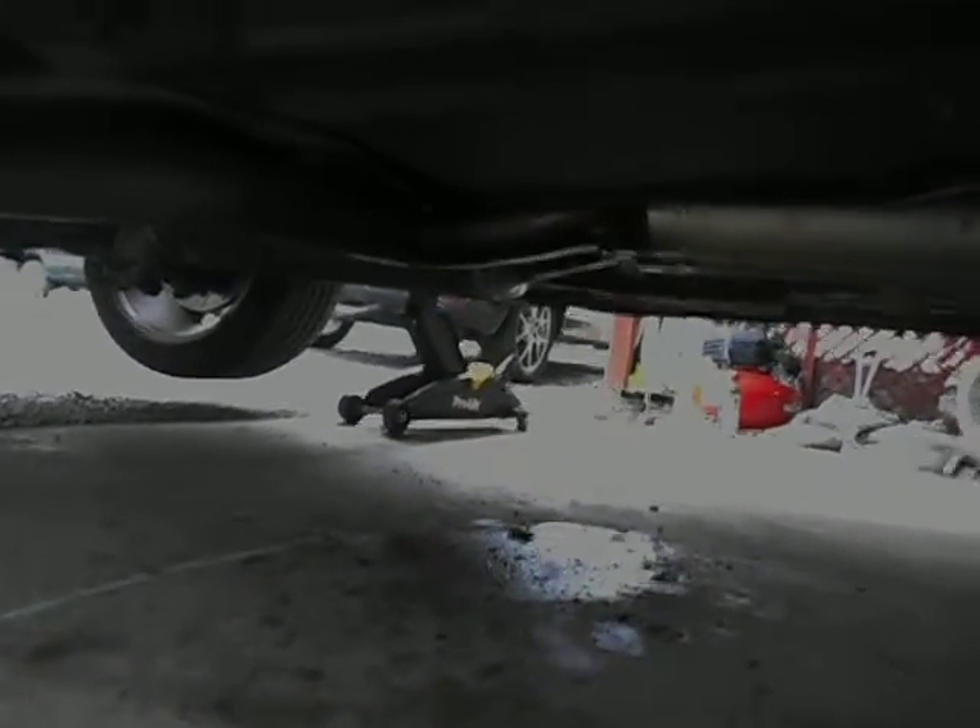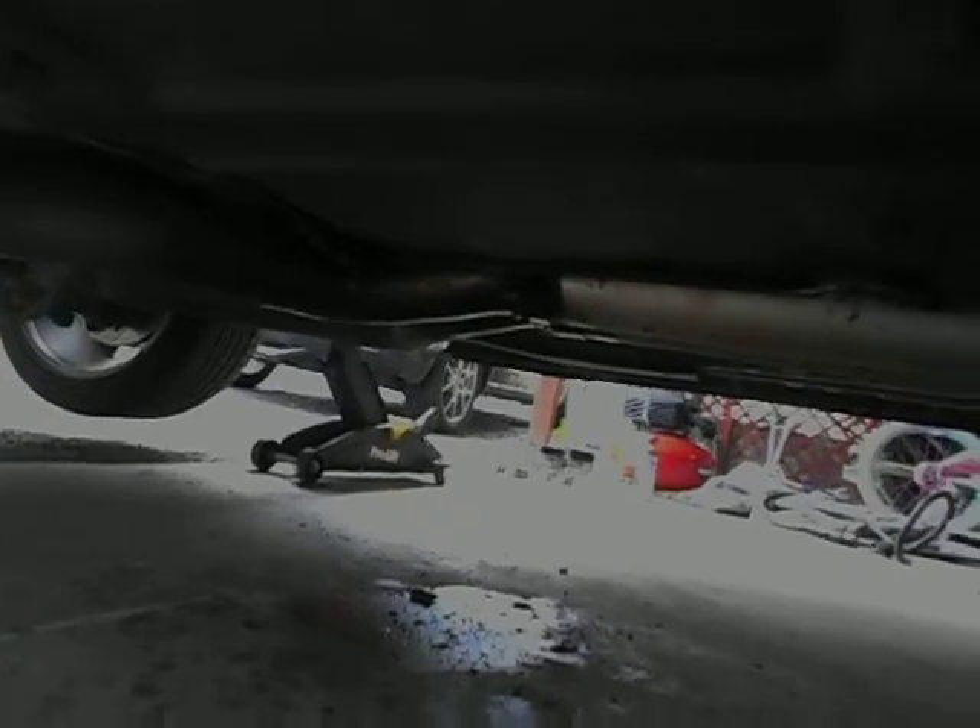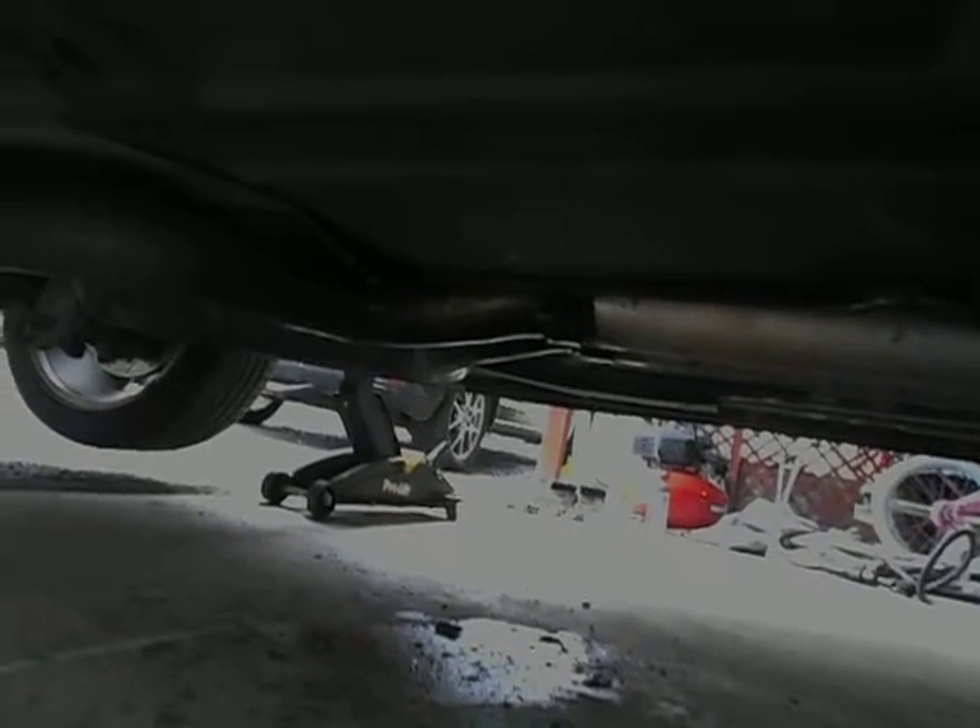Alright, this is going to be a cat-back removal and install on a 2010 Dodge Challenger. This is actually going to be mostly a talk-through.